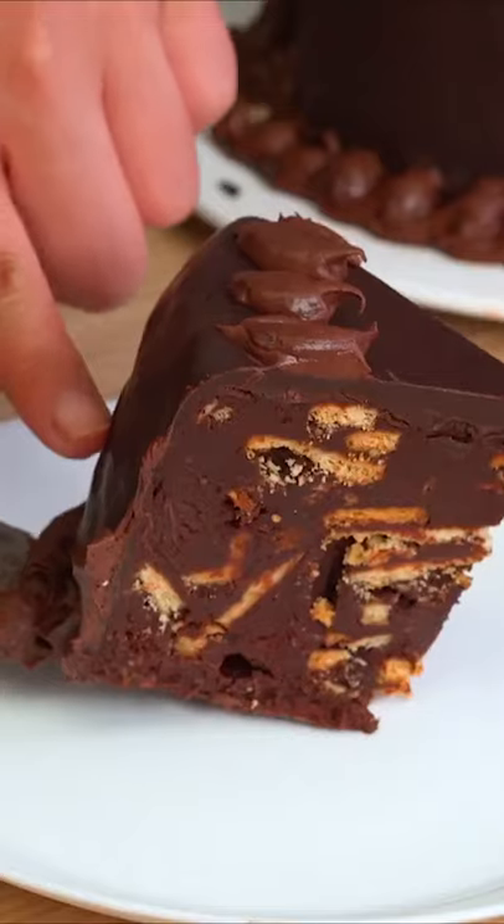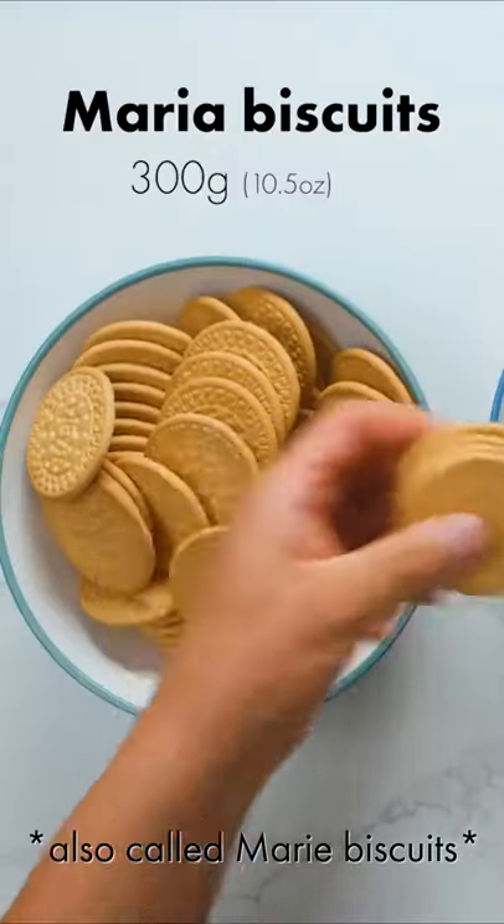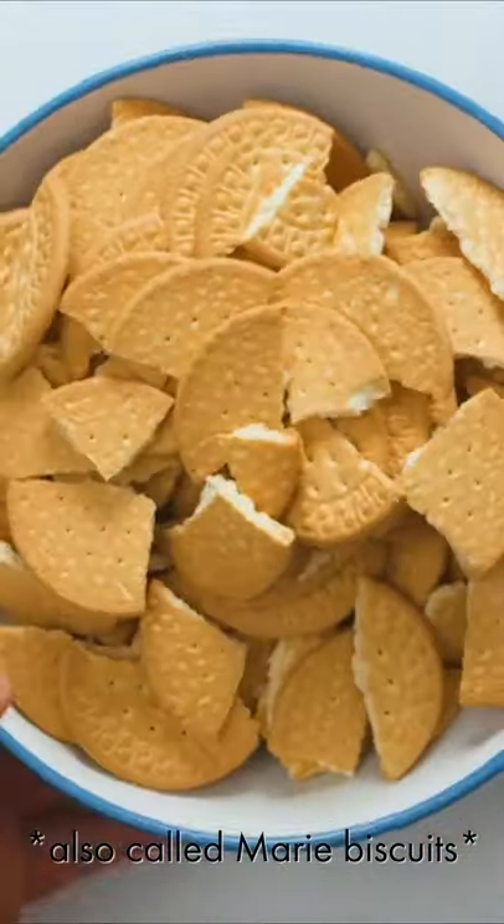This cake, which is apparently one of Queen Elizabeth's favorites, is very similar to batik cake, a popular Malaysian dessert — so of course we had to try it. Start by breaking up 300 grams of Maria biscuits into small pieces.